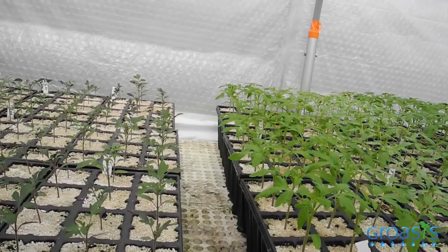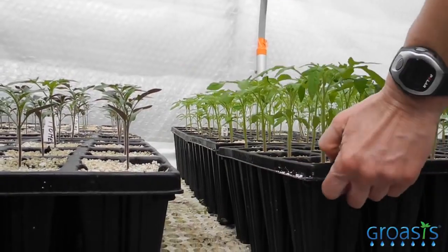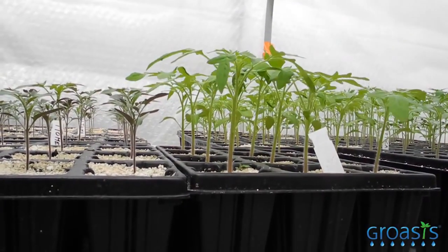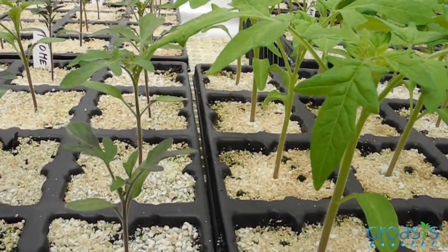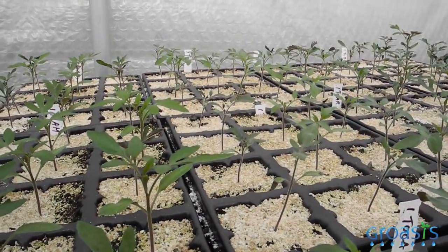The tomato plants are grown up this size in four weeks. The plants that are untreated with the mycorrhizal fungi are smaller and they also have a different color. As you can see, they are a little bit on the darkest side, and this indicates that they have a shortness of nutrients.